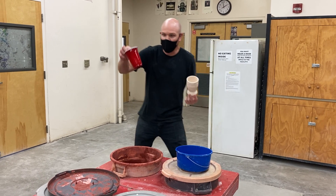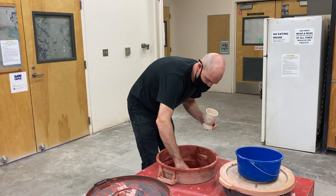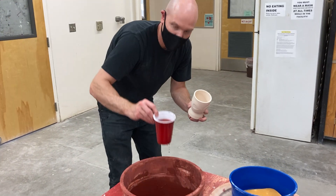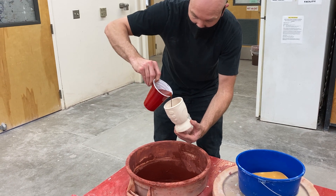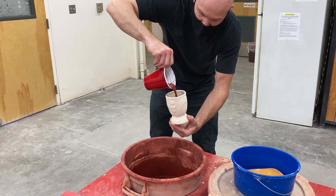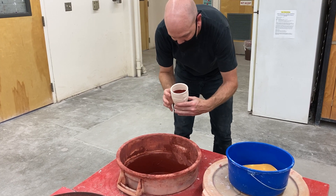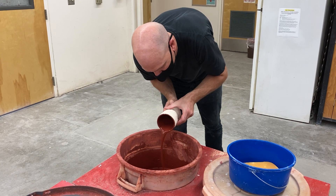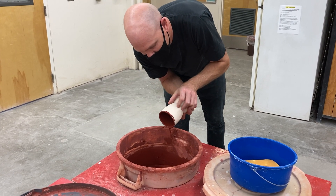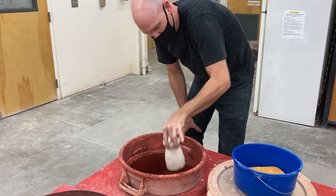Okay so right here I've got a solo cup. I like to fill this kind of full and I'm going to do this right over top of the bucket so I don't make a mess. Pour this straight in — you don't really want to fill it all the way up. Leave it right there. And within a couple seconds I'll start to pour this out and I rotate it so the whole inside of the cup will be covered.